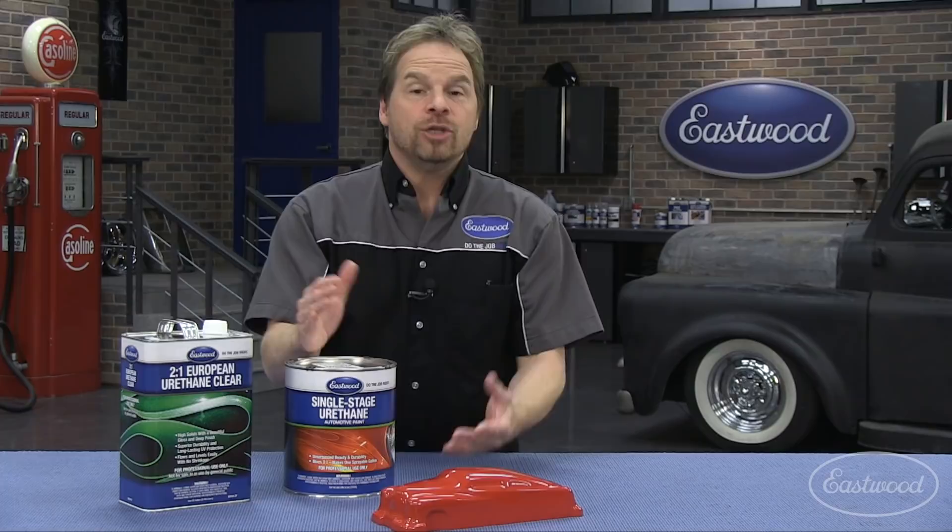Here's a tech tip. If you're working with a single stage paint system and you decide that you want to add a clear coat over top of it, either for more gloss or for the ability to aggressively color sand and buff,